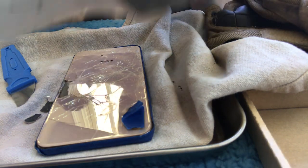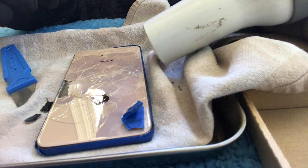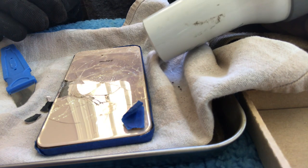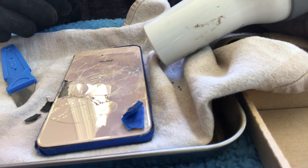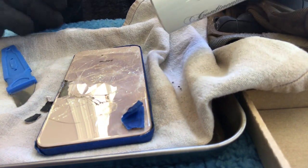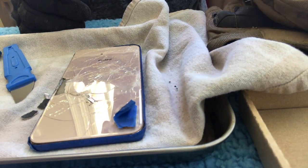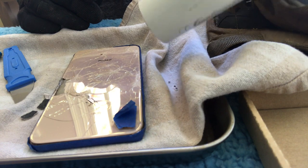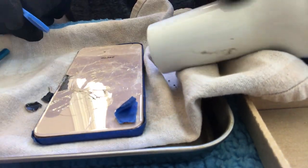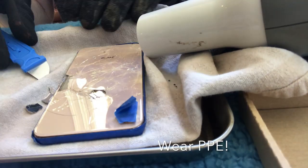I've been using a hair dryer because my heat gun is too hot. One YouTube repair guide recommends 200 degrees Celsius, but my heat gun heats up to 575 on one setting and 400 on another. So I'm using this old Conair hair dryer on medium and it seems to be working. By the way, I'm wearing safety goggles and gloves so I don't cut myself.